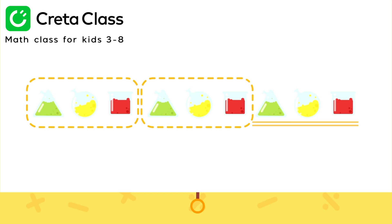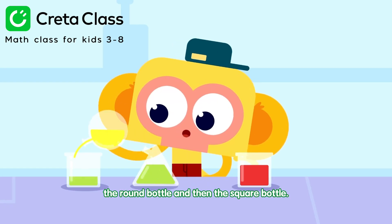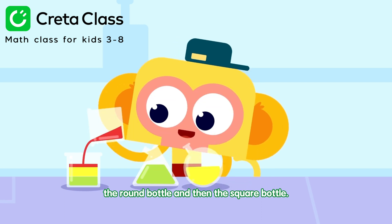Give it a try! So next are the triangular bottle, the round bottle, and then the square bottle!